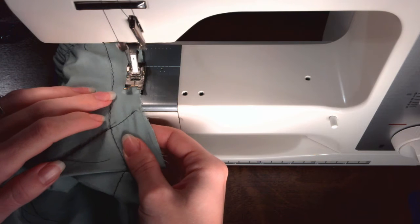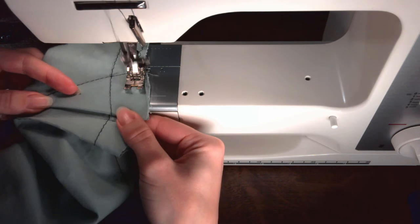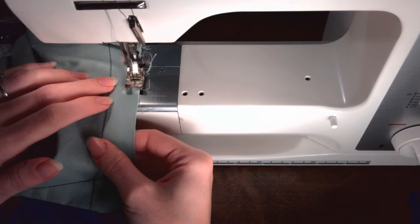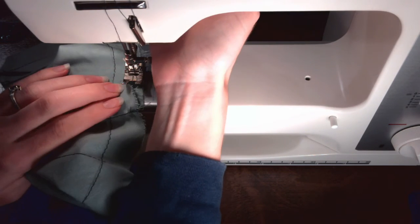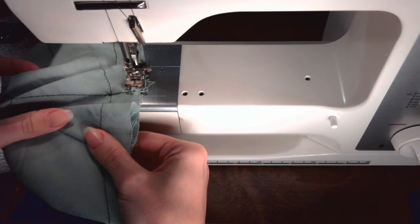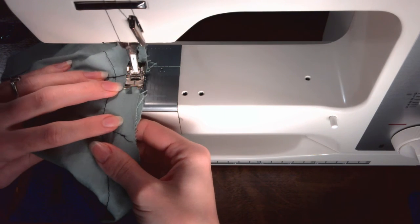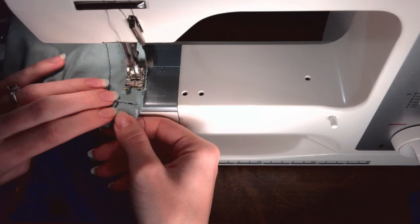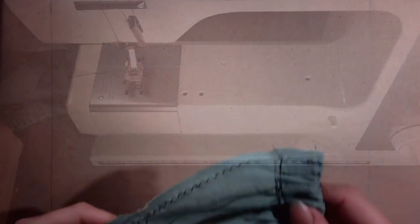When you reach the darts, be sure that the darts are facing towards the center of the pocket and are lying flat. Stitch over the darts. Some of the seam allowance of the dart will be caught. It is more important to keep the dart lying flat than to line up the two seam allowance edges. Continue stitching until you reach the top of the other side of the pocket. Stitch until you reach the top. Backstitch two to three stitches. Check that the needle is up, lift the presser foot, remove the work and trim your threads.